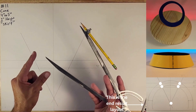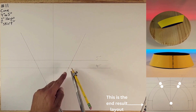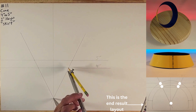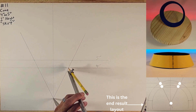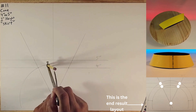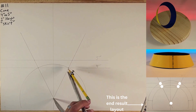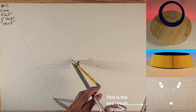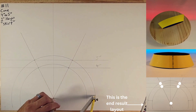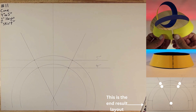Take your compass, put your sharp point right here, then put your pencil point on the four inch mark — lock it in place. They should match. Bring it in a little bit more — right around there, pretty close. Go ahead and do an arc. Now open up your pencil point to the five inch mark — as you can see they match — and go ahead and strike an arc.